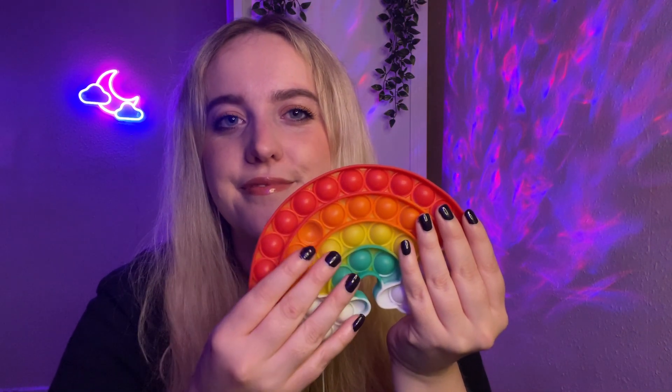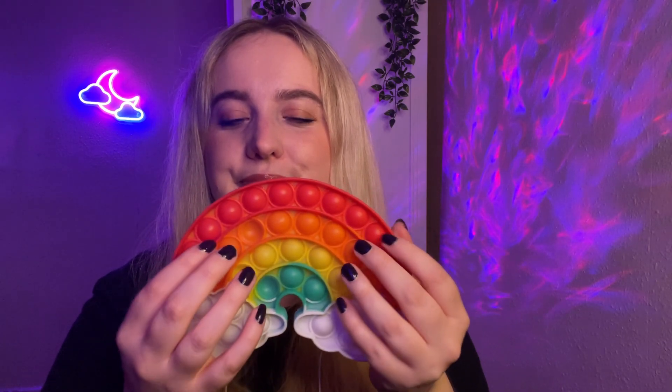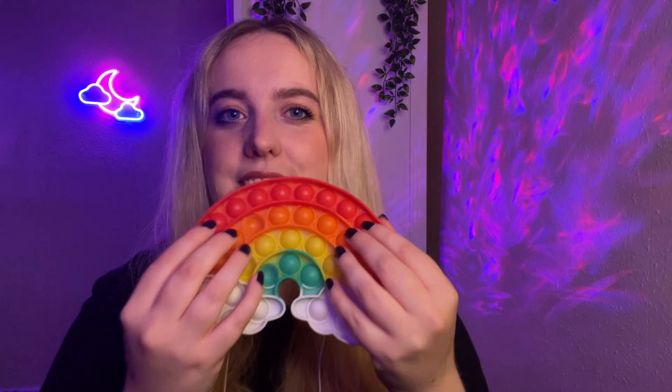Orange. Okay. Next choice. Red, yellow, or green? The yellow. Okay. Two choices left. Red or green? The green. So that leaves red.